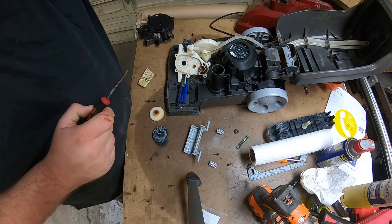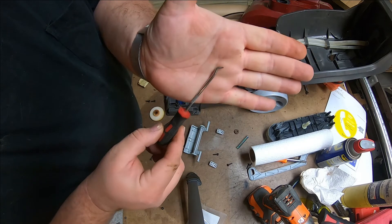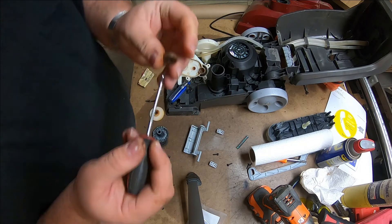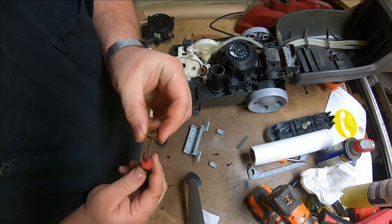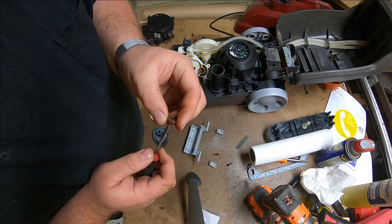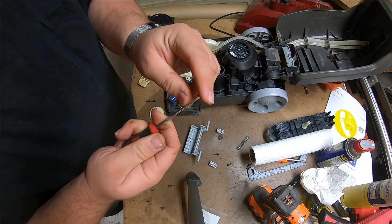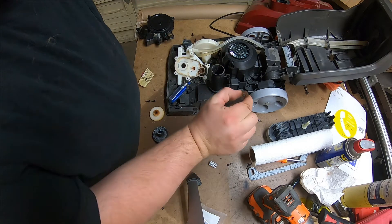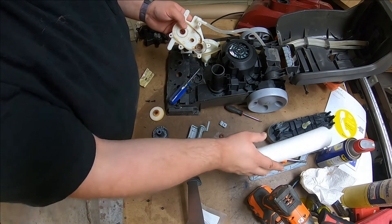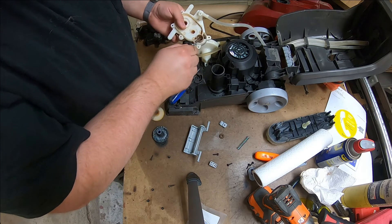Go to your cheap throwaway tool store and buy a set of picks. I literally broke the tip off — I spent five minutes prying on this. You have to get down in between the bearing and the plastic and try to get it to pop up a little bit, working side to side. Eventually I broke the tip off, but it was enough to loosen it up. I'm going to clean down here with a little bit of paper towel and pick out some of that other stuff.